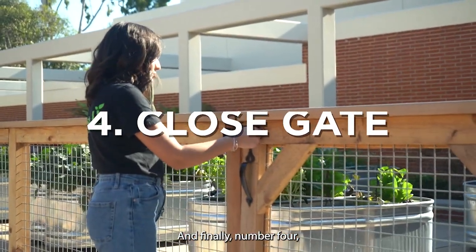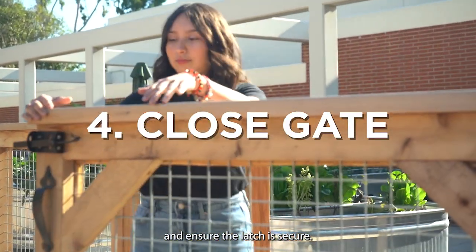And finally, number 4. Remember to close the gate when you leave and ensure the latch is secure.